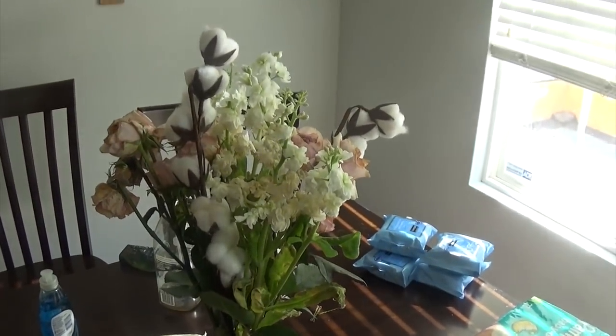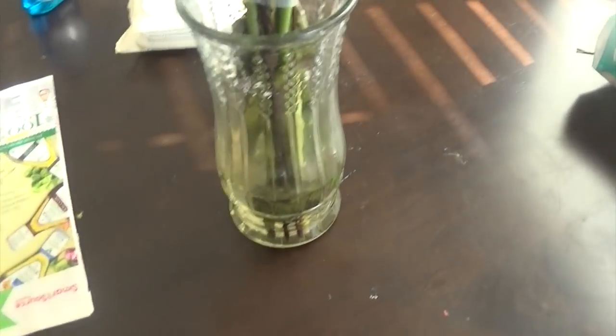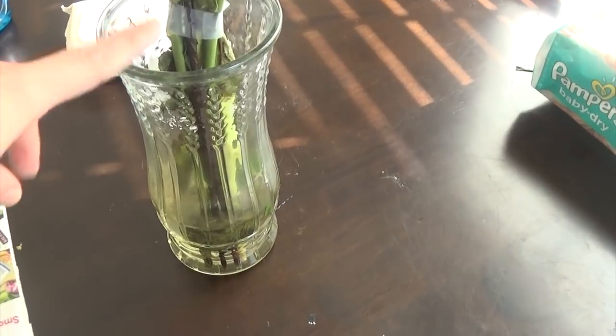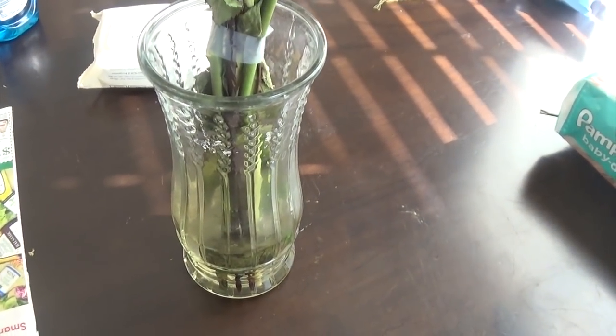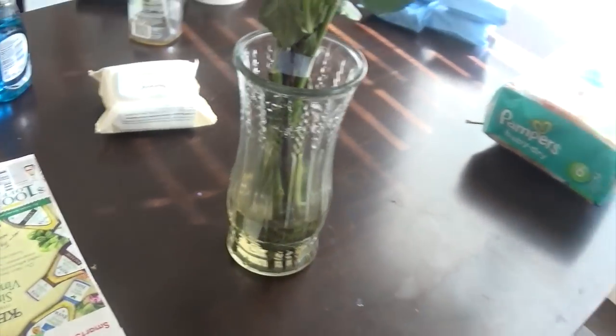I went ahead and just taped around the florals so that they would stick pretty close together. Fun fact — this vase has been in our family for a very long time. My mom said it was from her great aunt, so this has been in the family for over a hundred years. So that's awesome.